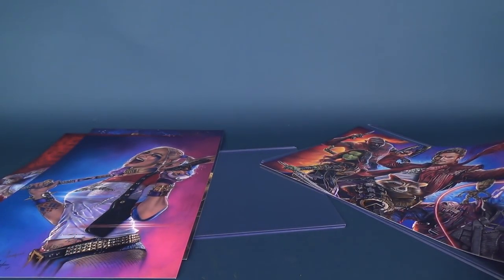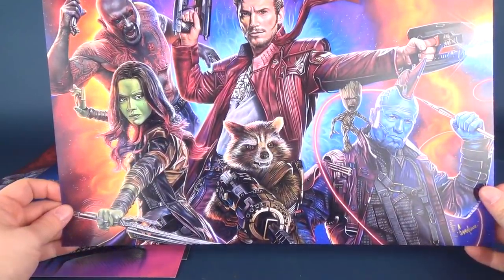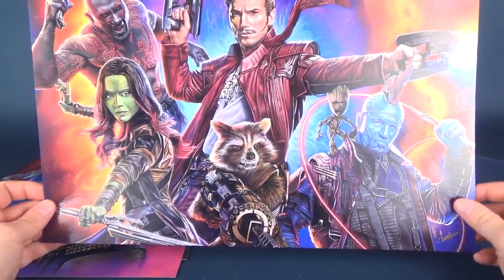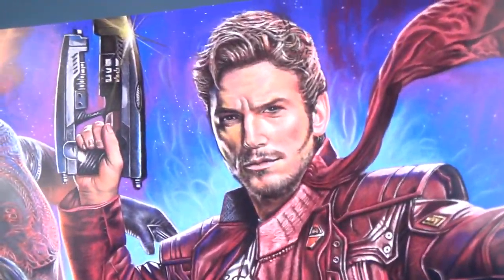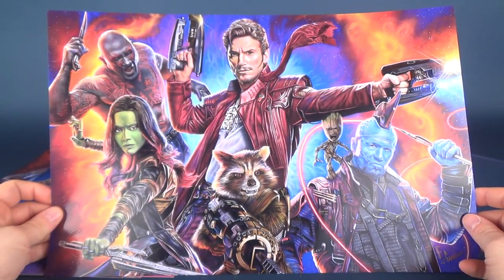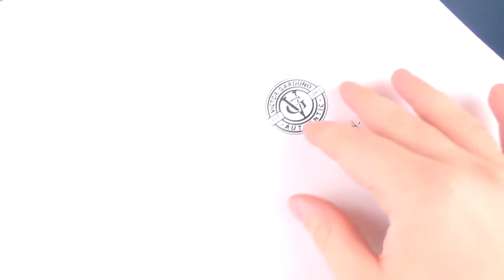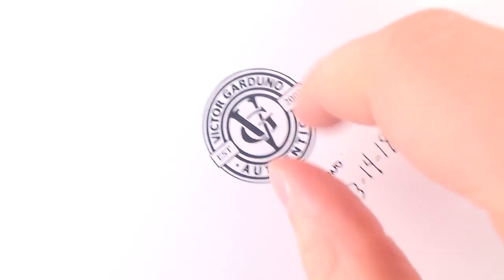His signature is on this one and it's from 2017. I'll put all the information down below so if you're interested in getting any of his prints, that'll all be there. The other one I picked up was the Guardians of the Galaxy with the full cast from the first movie. Look how much that looks like Chris Pratt! I wish I could draw like that, but luckily Victor can. As long as he makes more of these, I'd definitely be inclined to pick up more. There's the authentic symbol stamp on the back as well.